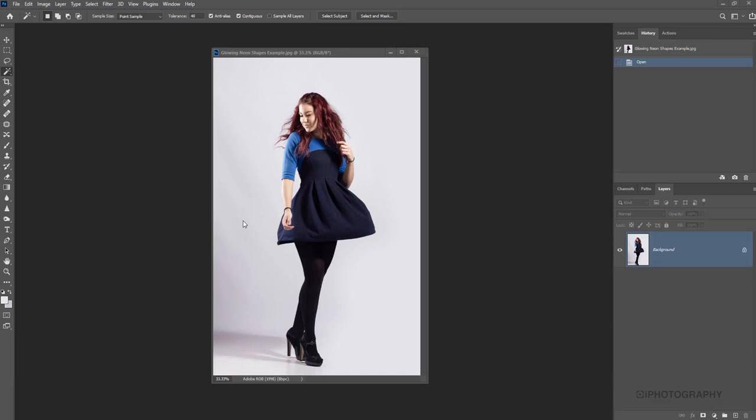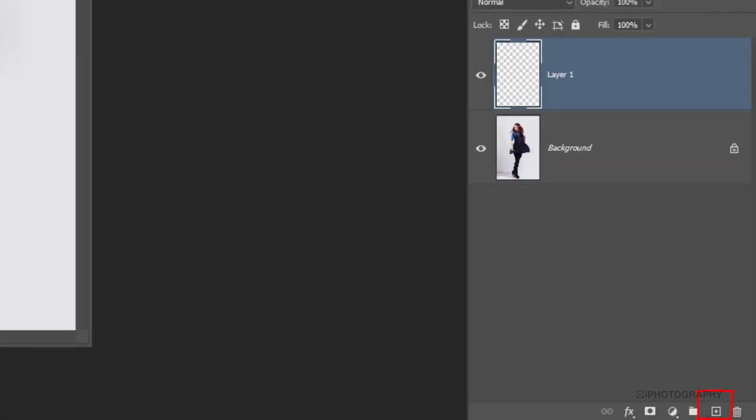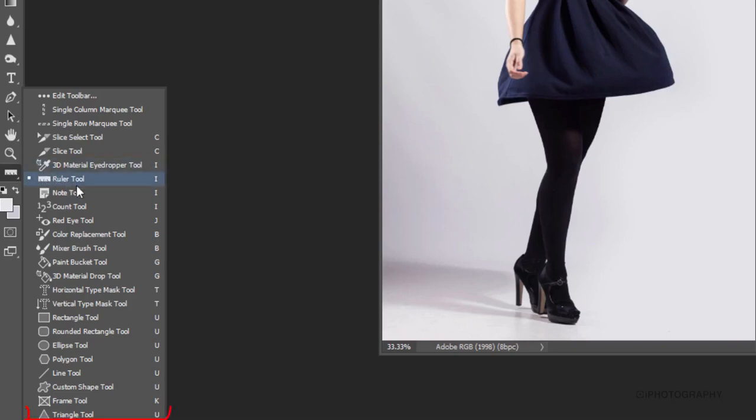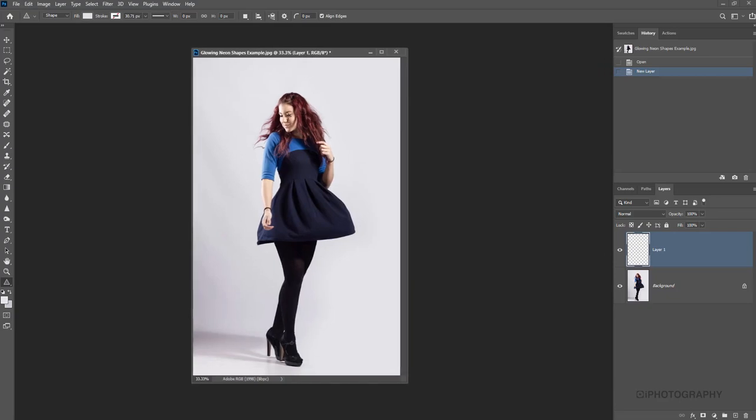All we need to do to begin with is just create a new layer — it's always best to be working on a separate layer from your main document. Now we want to draw a shape that we're going to convert into this neon. You could draw your own using a pen tool, or you could come down to the separate toolbar. There is a triangle tool right at the very bottom, which could be a good shape to start with, just to suit the shape of our subject — the way that our dress kind of fans out left and right.